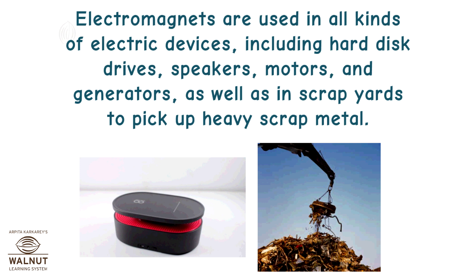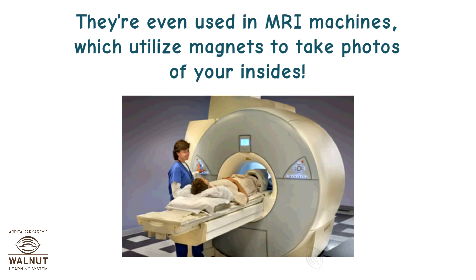Electromagnets are used in all kinds of electric devices, including hard disk drives, speakers, motors, and generators, as well as in scrap yards to pick up heavy scrap metal. They are even used in MRI machines, which utilize magnets to take photos of your insides.